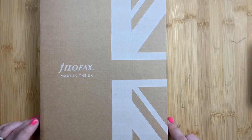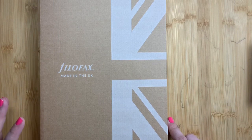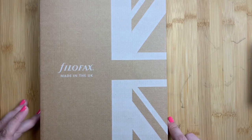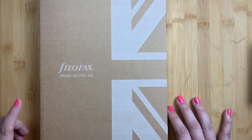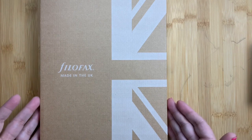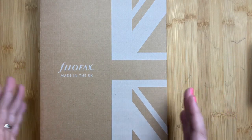Welcome back to Just Scribble for yet another unboxing. I have a lot of unboxings this week - almost all of the orders I've placed in the last month are all arriving in one week, so I am mass filming unboxings. But I promise I am filming other videos that are not unboxings this week as well. This unboxing is from Filofax - don't freak out, I'm not switching to rings. This is actually a Filofax folio.